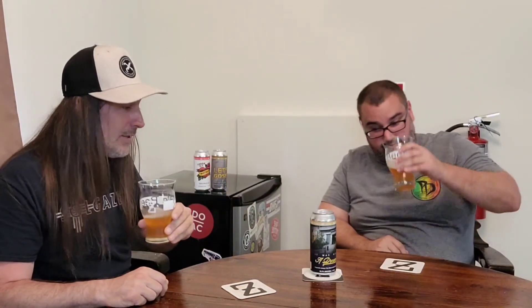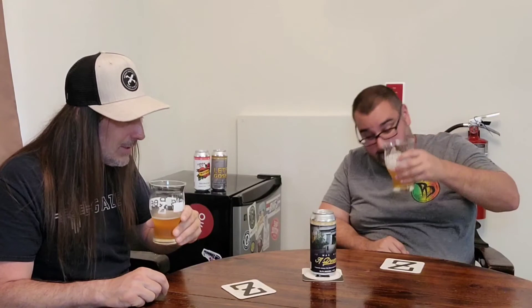I would definitely get it again. It's really good — I've just been a little spoiled with all the great imperial and double IPAs I've had in the last couple of years. But this — don't sleep on it. This is excellent stuff. If you can get it, please do.